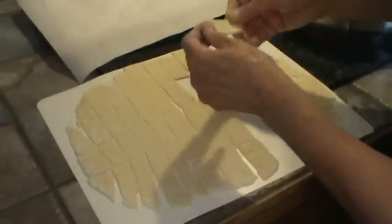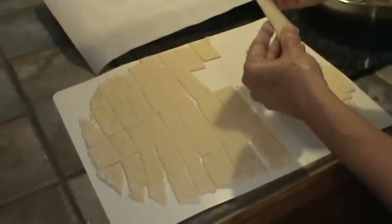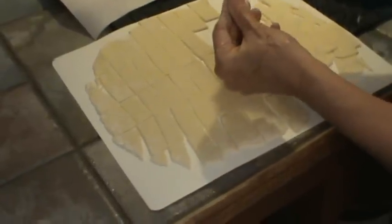It's very hard to roll them out real super, super thin. But the thinner the better.